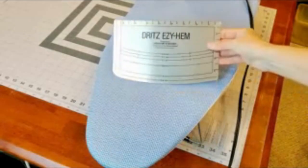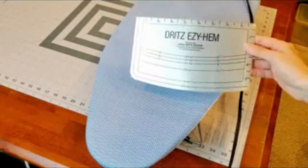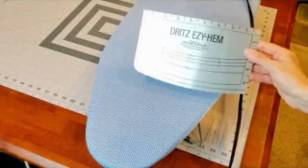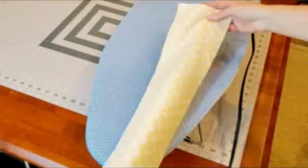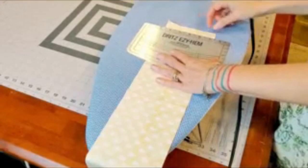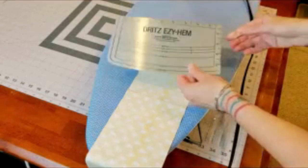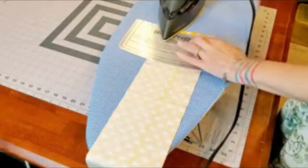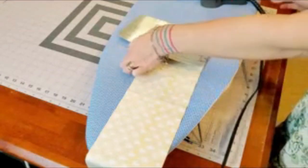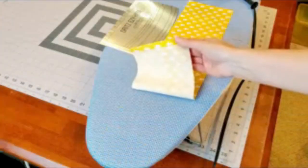For the fabric sleeve, I'm going to use this hem measuring tool. It's very easy to get exact measurements. I'll take my fabric, lay it right side down, and use the measuring tool to go about a quarter of an inch and do a hem on both sides — very easy to get a good straight hem.